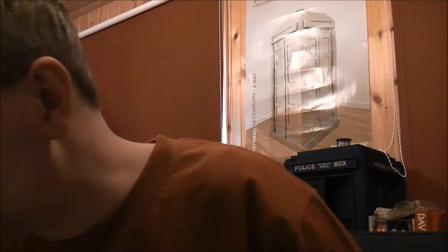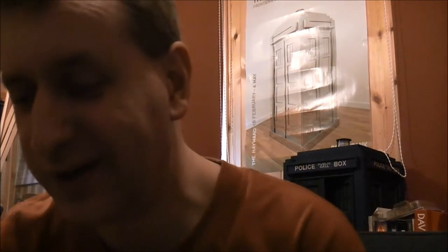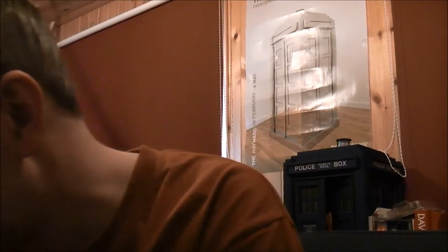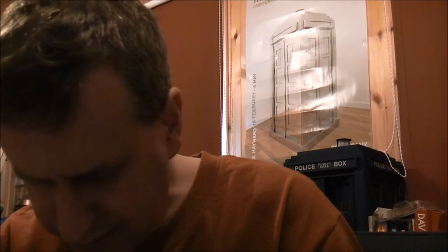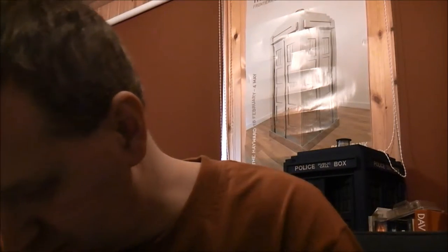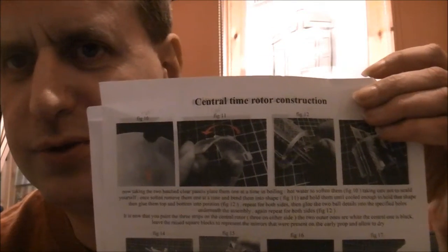I don't know why people come back and then drop off. These things really aren't going to get any more exciting - they are live, they're uncut, they're as it happens. I've realised I've stuck everything on top of the instructions, so we have a whole page - or even two pages - of central time rotor construction.